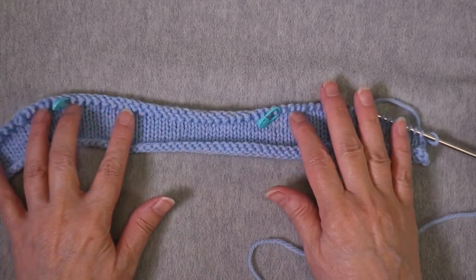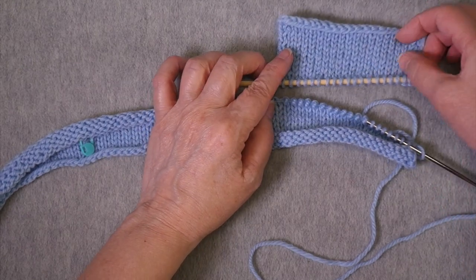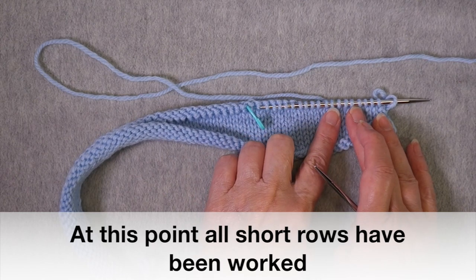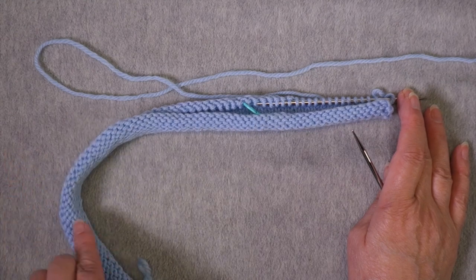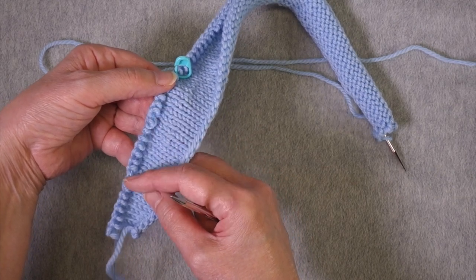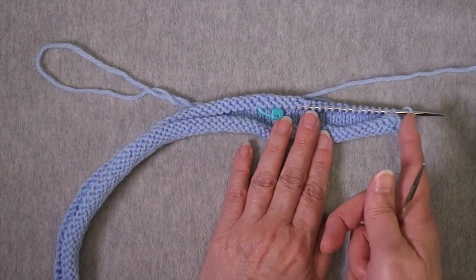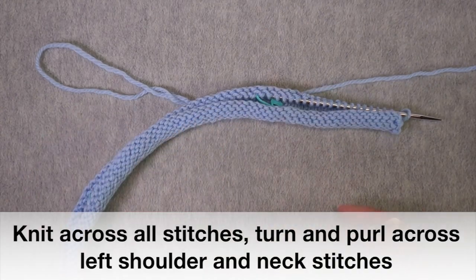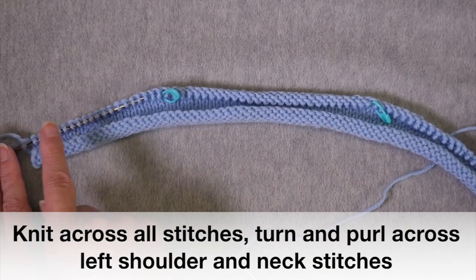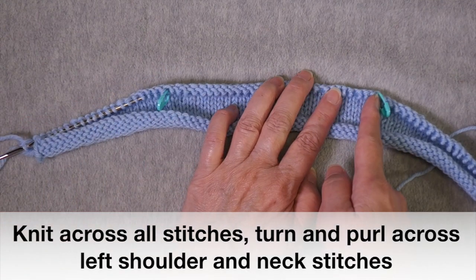Now I'm going to show you how to finish this off so that you can join each shoulder to its corresponding shoulder on the front. We're going to keep the shoulder stitches live, working across the entire row. When we get to this section, we're going to work our short row techniques — the double stitch or wrap and turn — as we cross this shoulder, but otherwise we're just working across the entire sweater back. I've completed this row, and now we're going to purl across all the shoulder stitches plus the neck stitches, stopping when we get to this marker.